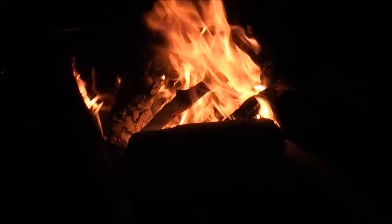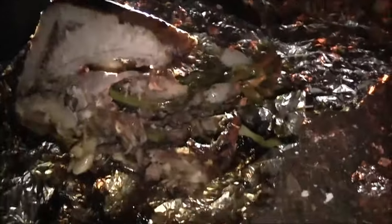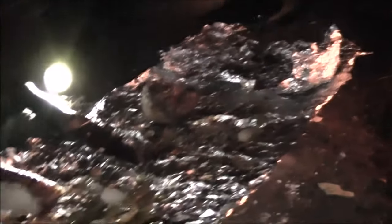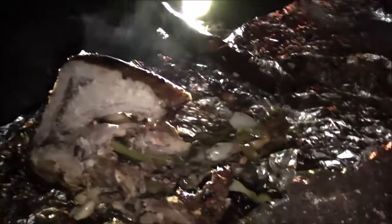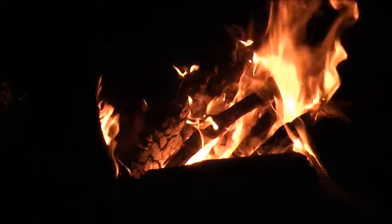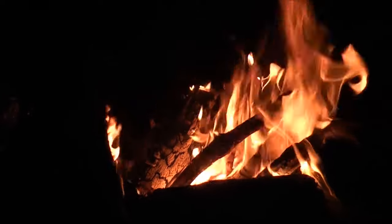The fire's built up now. We've had our dinner — very good it was too. Dan was a lucky one; he got the shot from the pheasant in his bite. The potatoes came out really nice as well. Full belly, last beer on the go.